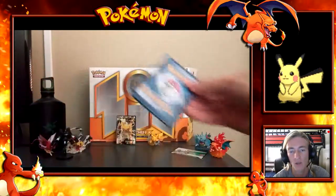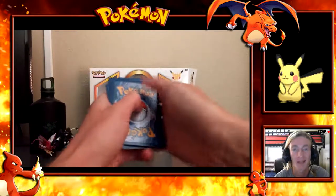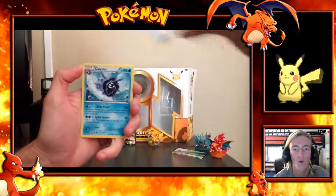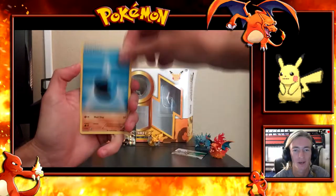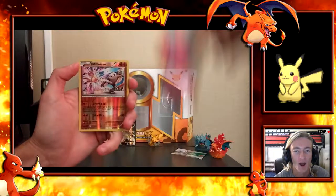We also got a Sylveon EX — this isn't the Sylveon from the RC series I was talking about, I mean the 32 out of 32 full art Sylveon. And we got a Raichu Hollow Foil — I've got a couple of those, but it's very unique to get that in the Pikachu EX series. Next pack is Blastoise. From the Venusaur pack I did get a brand new card which was the Reverse Persian, which was very cool.